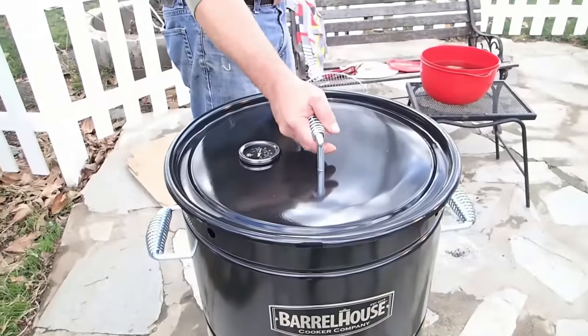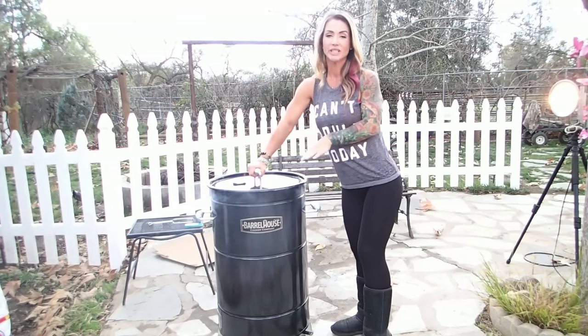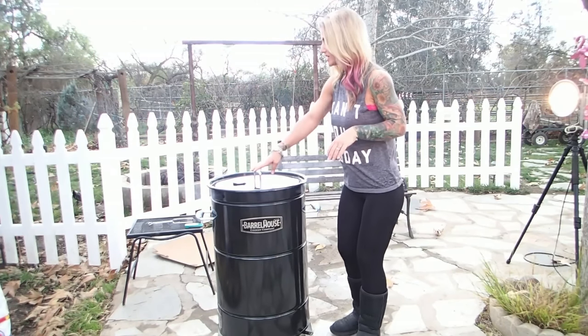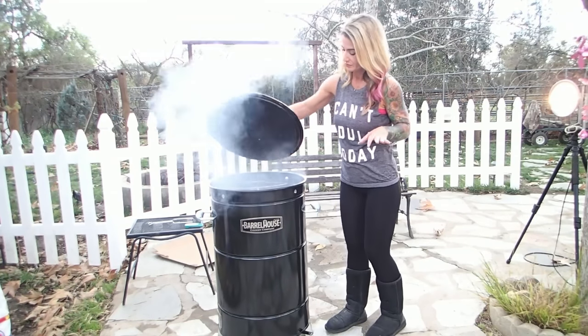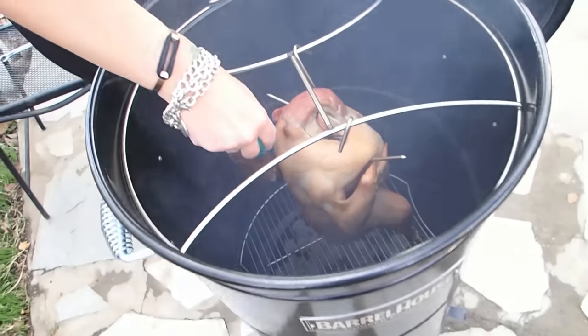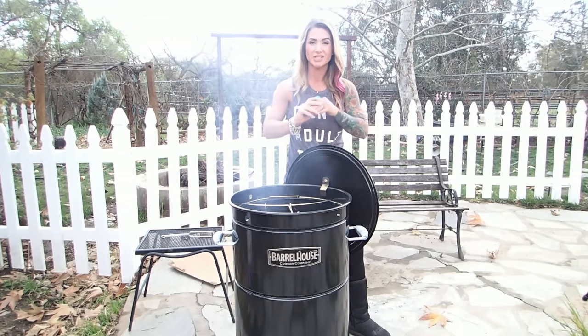The turkey and loin have been in here for about an hour. We're just shy of 300 degrees according to the thermometer, so we're going to take a peek and check the internal temp on the meat. The bird is at an internal temp of 126°F, so that obviously needs a little bit longer.